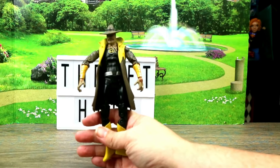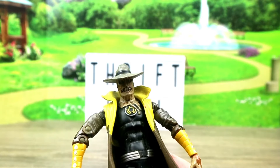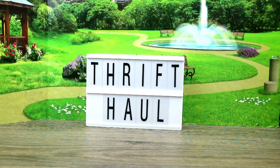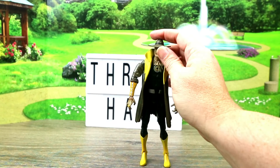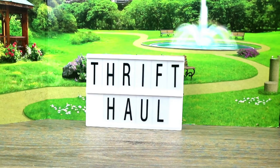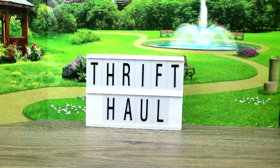This guy — I think this is Scarecrow. It says DC Comics on it. If I'm wrong, let me know. I just grabbed him because he was one super cool guy. He has so much articulation and I just love him. I like scary movies, so he's kind of scary in a way. So I grabbed him.